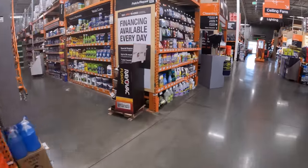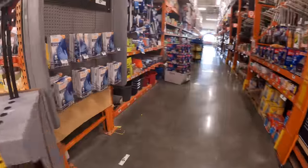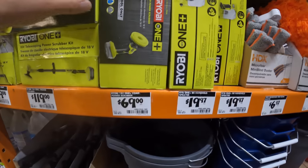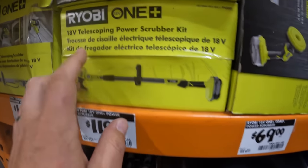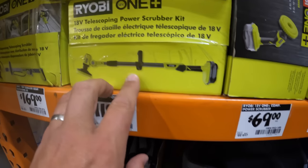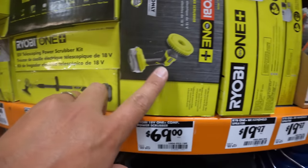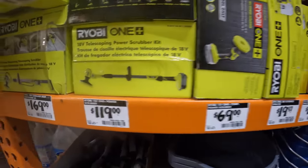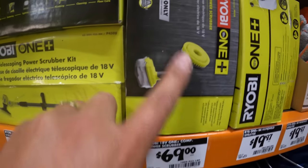They have some Ryobi products that I wanted to show — right here. They do have some Ryobi scrubbers for $69 for that one scrubber, and $119 for the 18-volt telescoping power scrubber as a kit. Shop Tool Reviews did a video on that and on this one. I do have this one and it works well — I'm actually about to hardcore use it in the next couple of days. I've got to scrub underneath the hull of my boat while it's in the water, so that's going to come in handy.